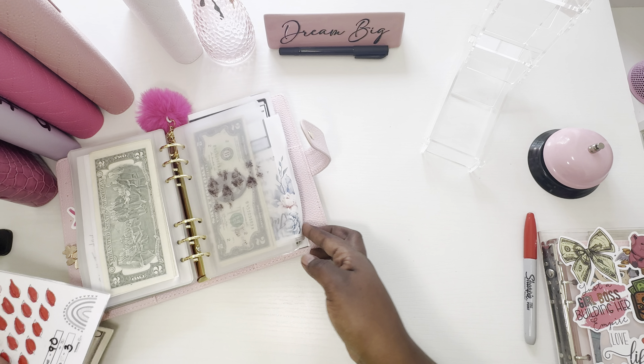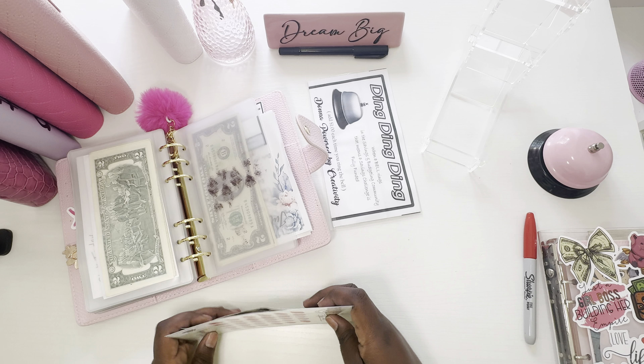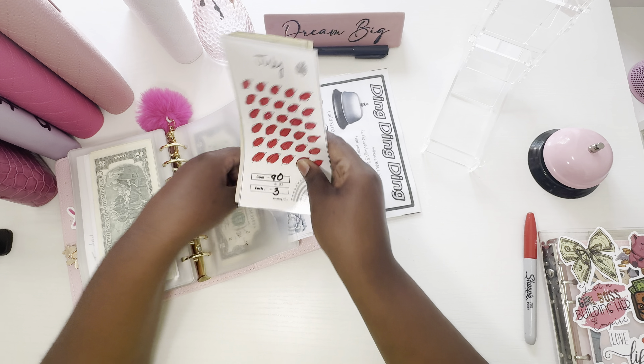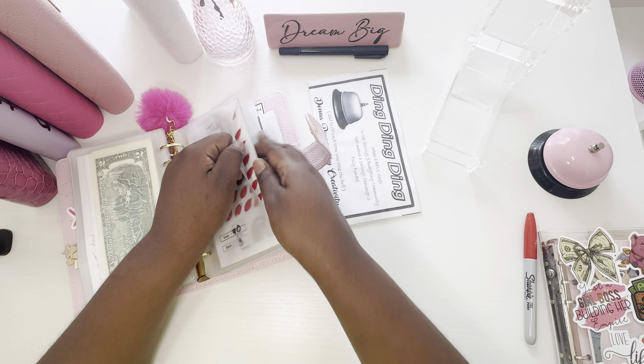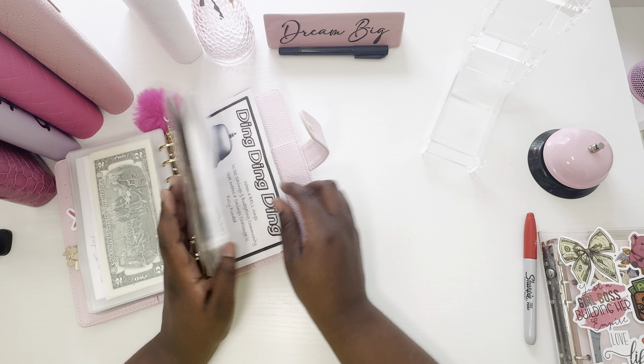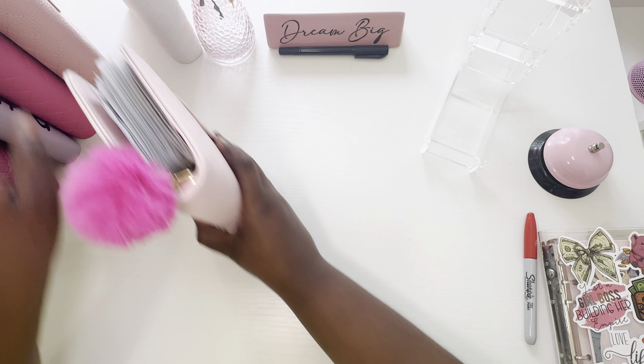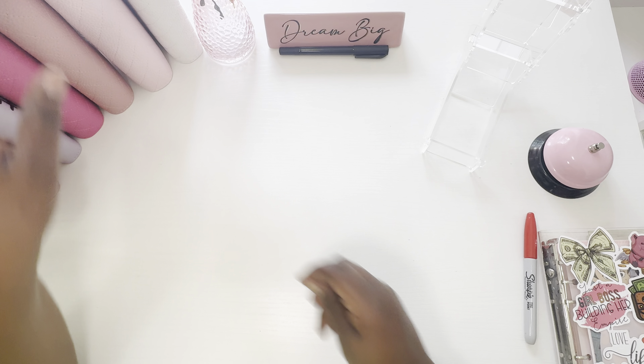I know I owe my Donna Power by Creativity a dollar, but I don't have an extra dollar and I don't want to take it from my mini. So Donna, I owe you a dollar, girl. Let's get that in here. $90 done that fast.